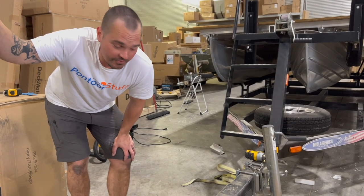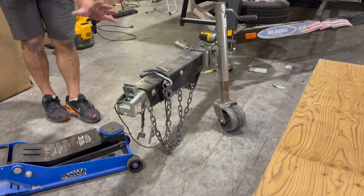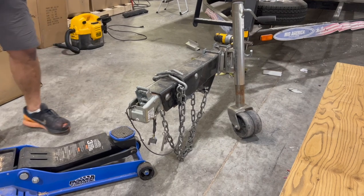Before you loosen everything, make sure that you've either supported this with a concrete block, something very strong, or in this case we're going to use my floor jack.